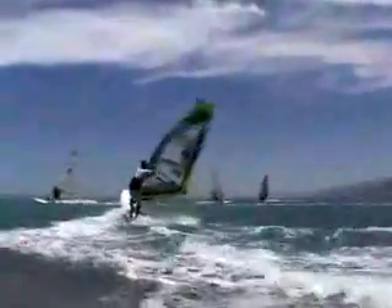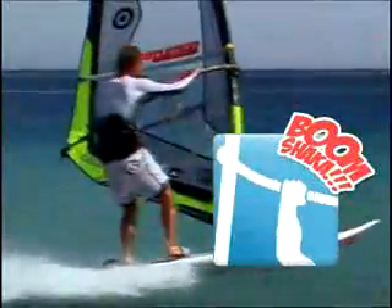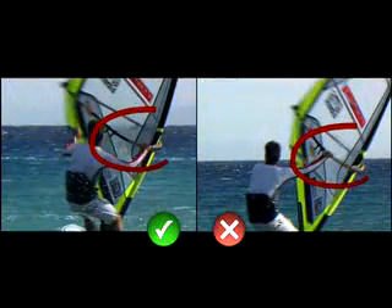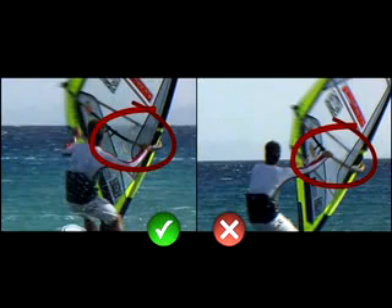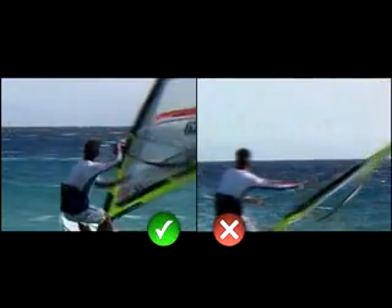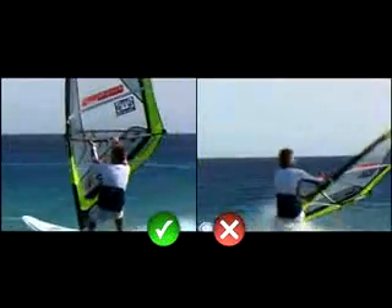Boom Shaka, for example, is sliding your front hand to the very front of the boom every time you flip your rig in the jibe. Using a Boom Shaka ensures a light rig flip rather than it swinging out of control. Intuition's core skills feature throughout the rest of the movie.